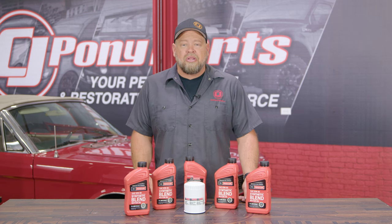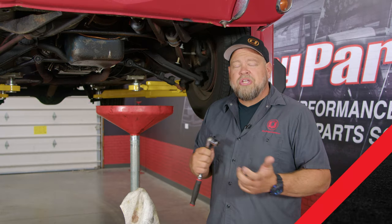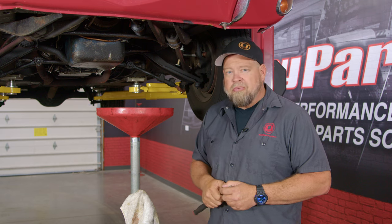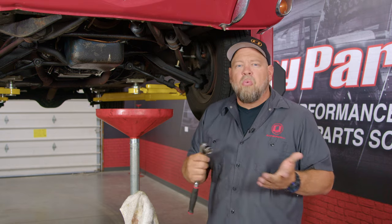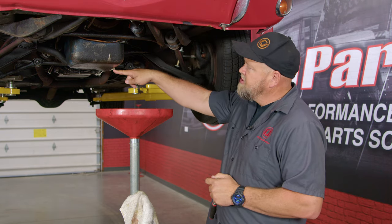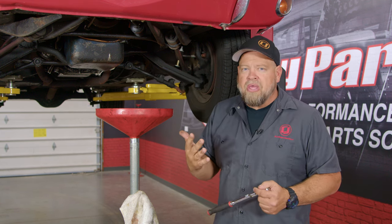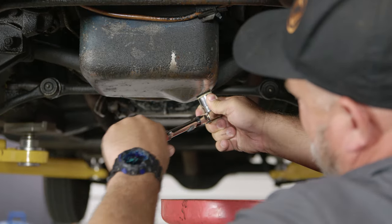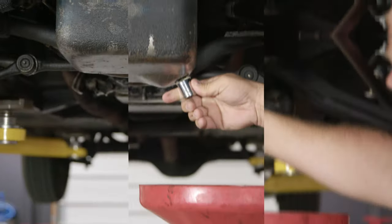To change oil in your classic Mustang with a small block engine you need five quarts of oil and the proper filter. You're going to need basically a socket or a wrench to take out the drain plug — in our case it's a 13/16, but you may have a different style plug. You'll need a drain pan and a way to dispose of the oil. Make sure you have a nice clean pan and a proper setup before you get started.